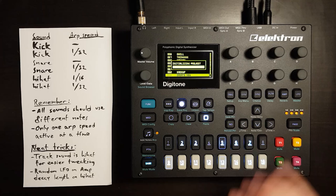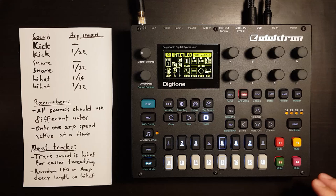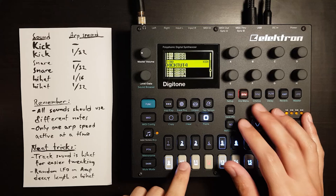Let's start by just starting a new project. The first thing we're going to do is fill the sound pool with a few kicks, snares, and hi-hats. Let's just find a kick.